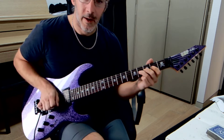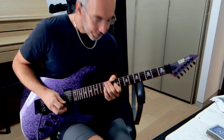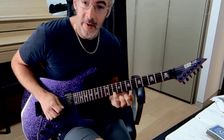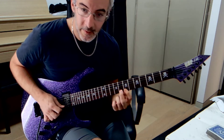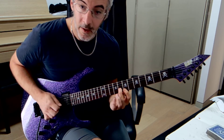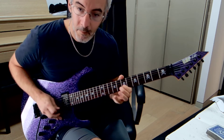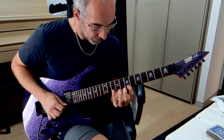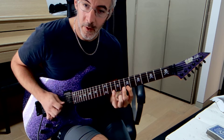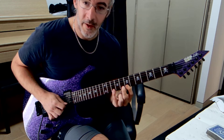Next we slide up to 10 here and we're just going to walk down the scale and then back to here and then back up again. Then we do four there and then we have this pattern where we pick the top note twice and then pick that one and that one and we walk up the scale. So we do this twice.